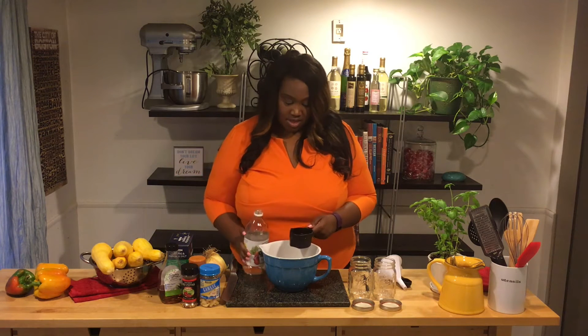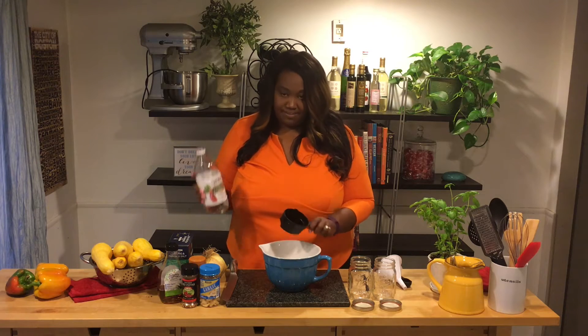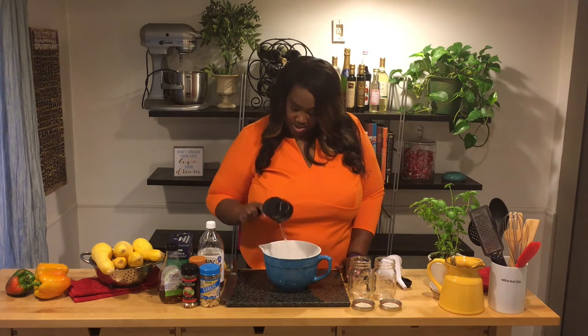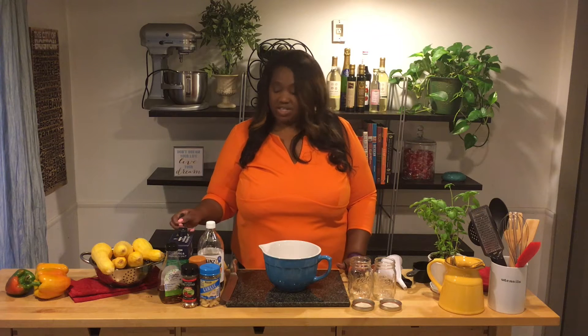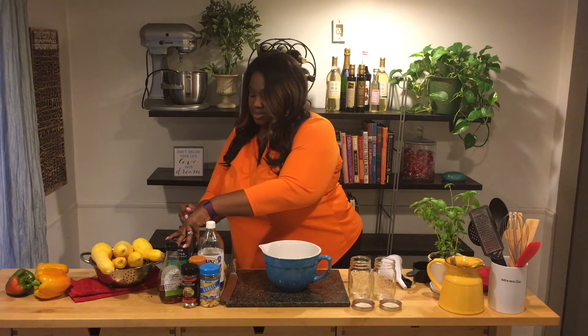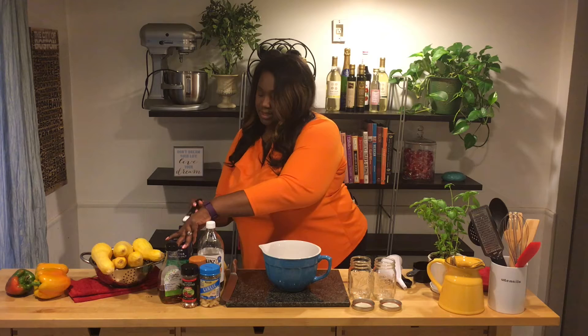I'm going to first measure out a cup of white wine vinegar or white vinegar - this is just distilled white vinegar. I also have a cup of water that I'm going to add here. The recipe actually calls for a full quarter cup of salt, but I don't want it to be salty because we're going to eat this as a side dish, so I'm only going to use about a teaspoon of pickling salt.